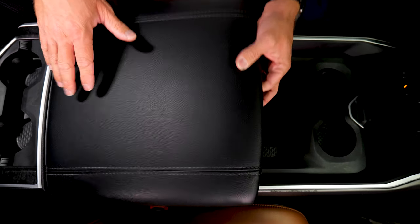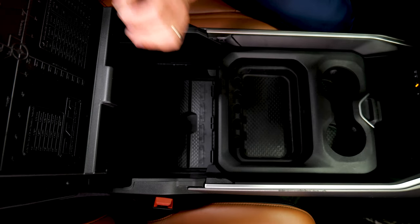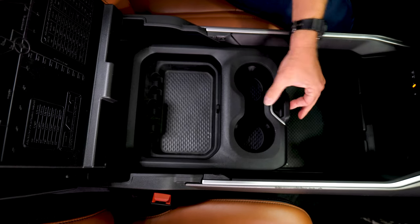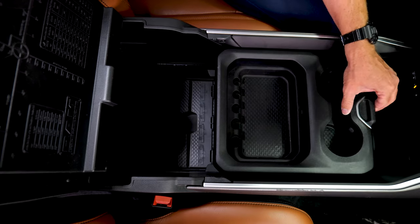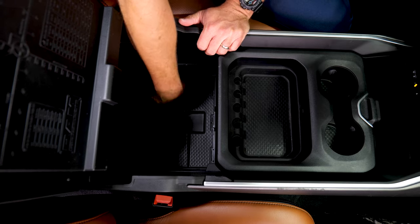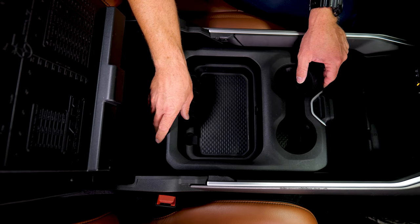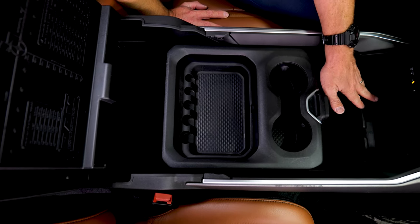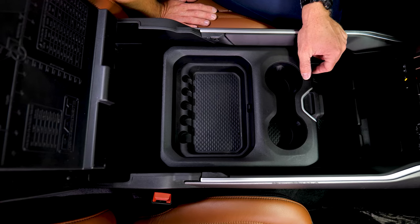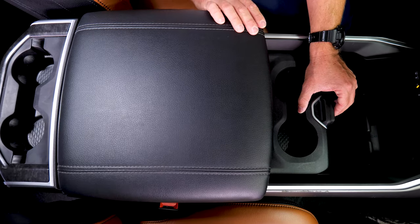If you lift up on the armrest, there are actually two compartments — an upper compartment and then access to the lower compartment. This cup holder tray actually slides back and forth; just press this button. As you can see, there's a lot of space front and back. There are little flaps and organizers — it's really convenient to have a big floor-mounted center console. We did put the wireless smartphone charger in here and a CD player. Just put your smartphone in there and it'll start charging. Such an awesome upgrade — not overly hard to install.